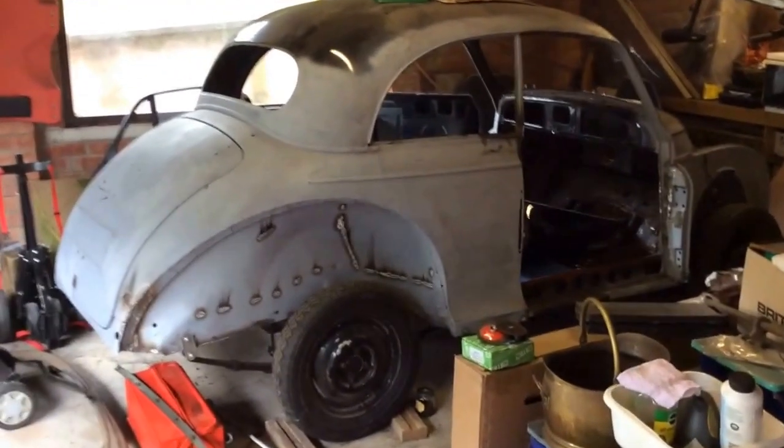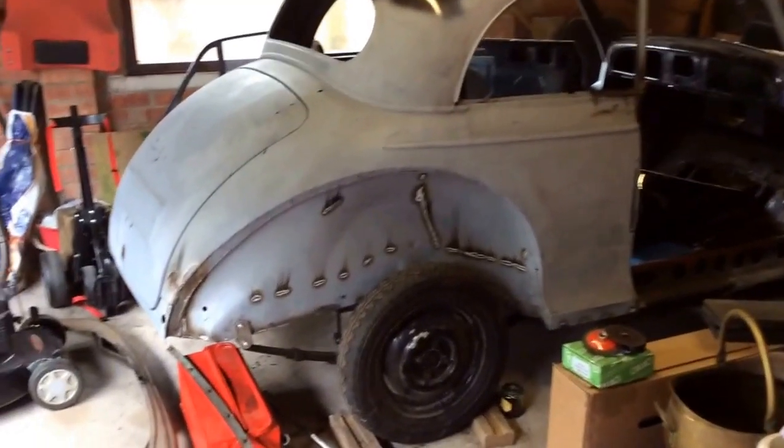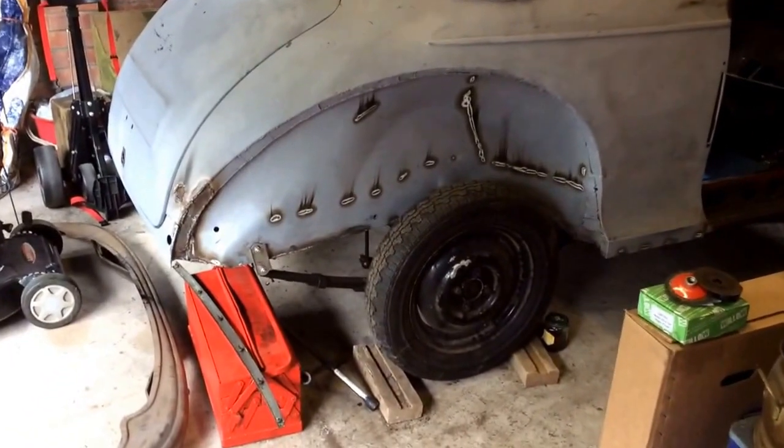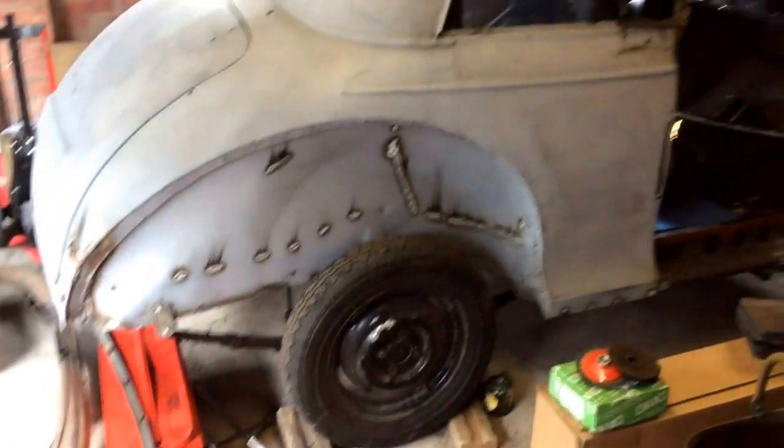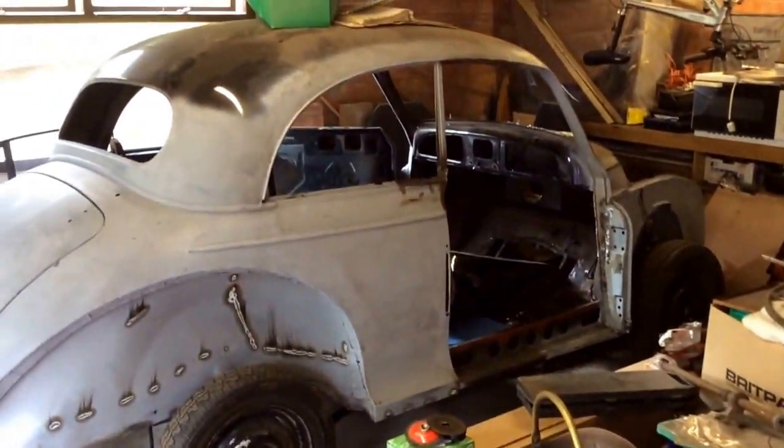Hello everyone, welcome to the newest installment of the Morris Minor Rebuild video blog. This is probably the last video I'm going to make before it goes off to paint.